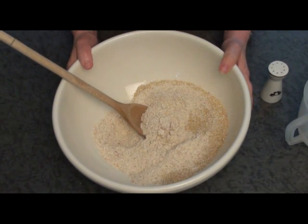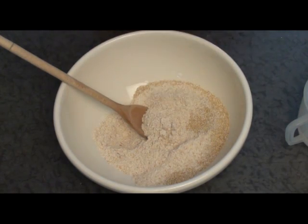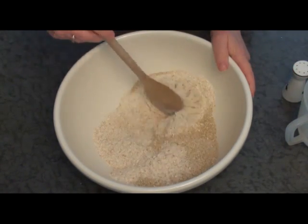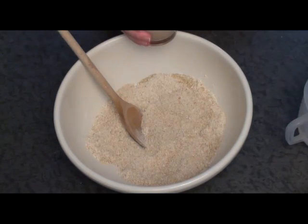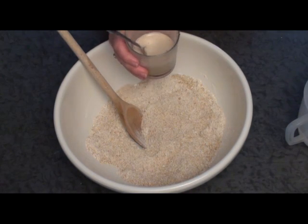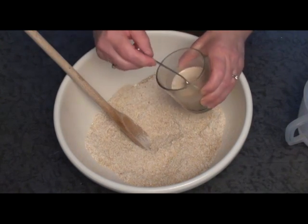Add the flour and the oatmeal together to a bowl, then add just a pinch of salt and mix it around. Give your yeast a few minutes somewhere warm to go frothy, and then pour it into your dry ingredients.